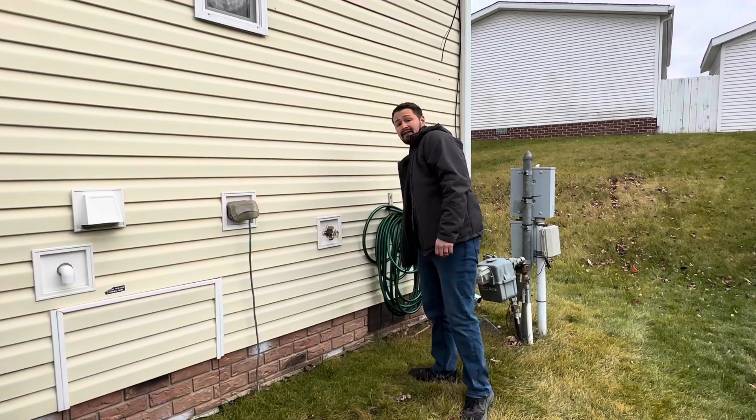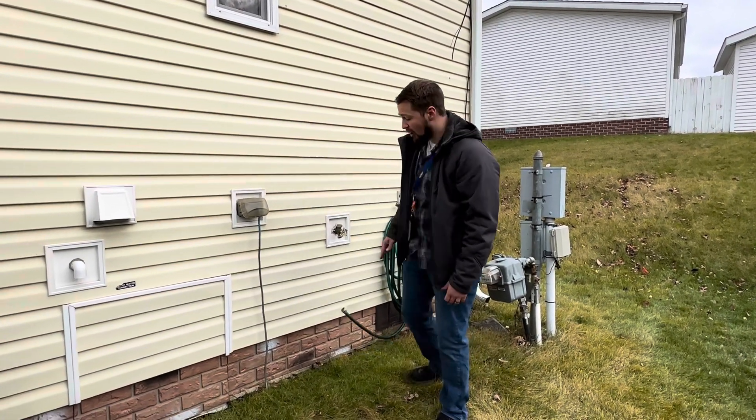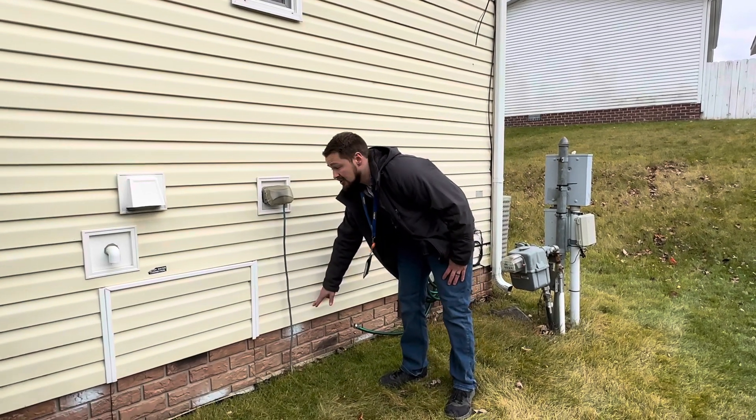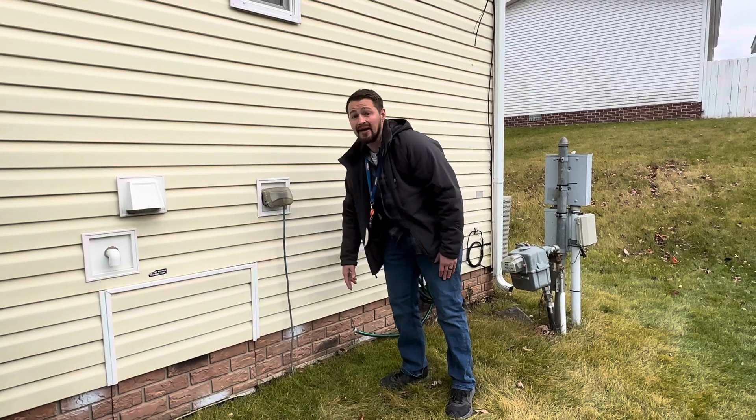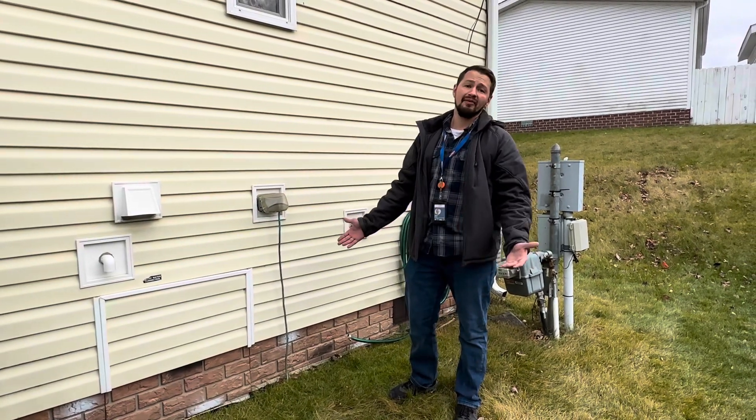Another thing to consider is if it's going to get real cold, you can pack snow along the side of your house. Just avoid packing it in front of the access panels. Snow is a great insulator — it can help add a further layer of insulation.